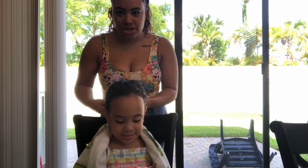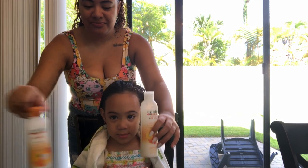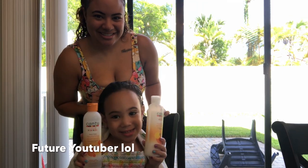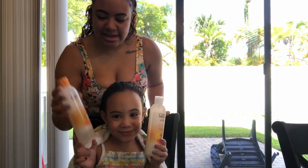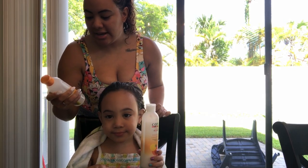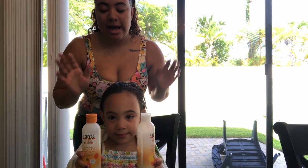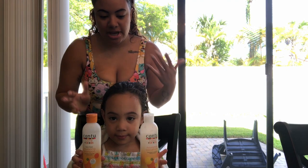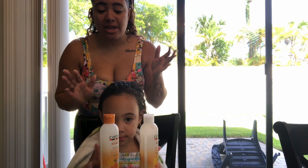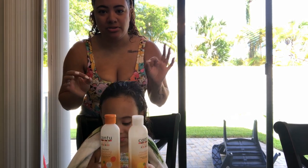So Mia's hair is freshly washed. In the shower to wash her hair, this is what we use — you want to show them, mama? This is the Cantu for Kids — Cantu Care for Kids shampoo and conditioner. This is absolutely curly girl friendly and it's not as harsh on little girls' hair. If you're in a pinch, just grab anything Cantu. It's very affordable but very good, high quality product and absolutely curly girl friendly.